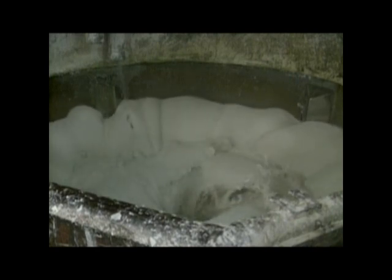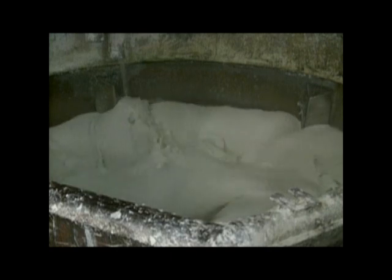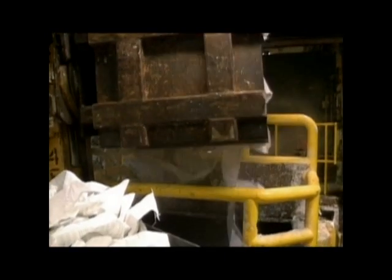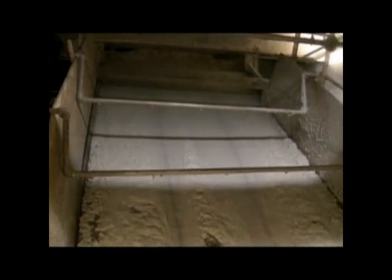This is essentially a big blender. The pulp is being mixed with water to the consistency of loose oatmeal. Recycled paper has to be fed to a separate blender first and is put across shaking screens of various coarseness to remove paper clips, staples, and other non-paper items.